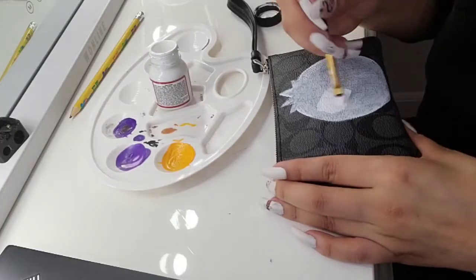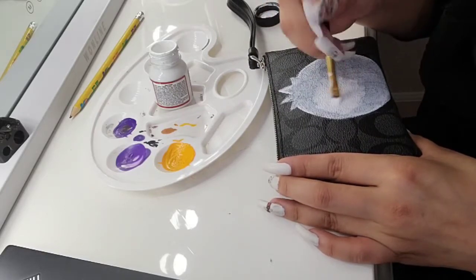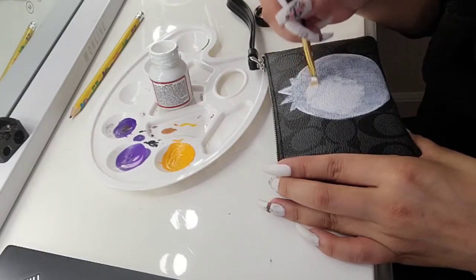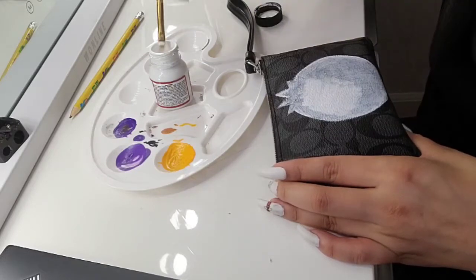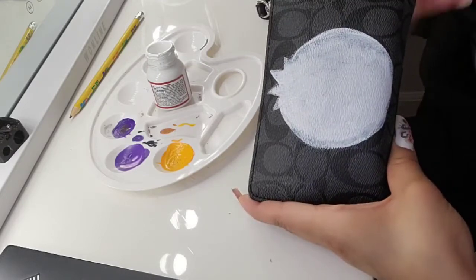It doesn't have to be perfect. Our goal here is creating a background for the stencil that is light enough for the pencil to show through. My first layer has dried, and I'm just going in with a second coat just to make sure that the stencil transfers on nicely. We're going to wait for it to dry and then we can do our stencil.